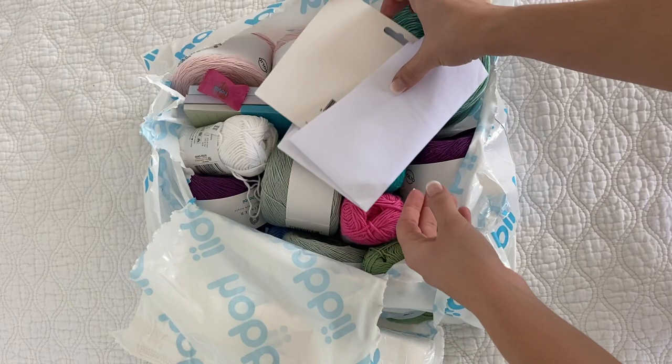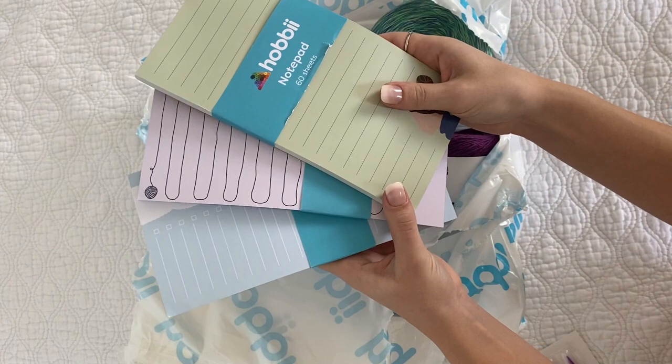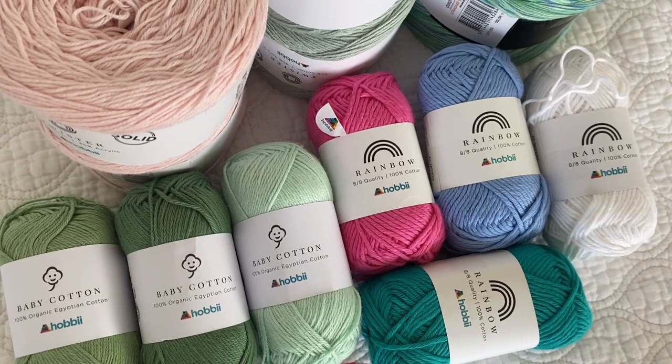Now I've never actually heard of Hobie before, but I'm also not really on social media so that's likely why. I'm sure many of you guys out there already know about Hobie, but if not, Hobie is a Copenhagen-based online yarn retailer that also offers pretty much anything else you need when making a crochet or knit project, so it's kind of like a one-stop crochet knit shop.